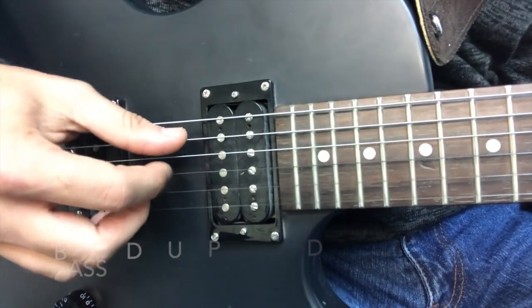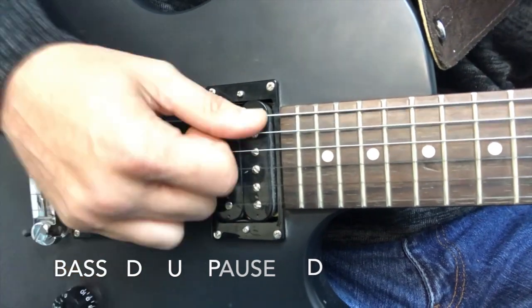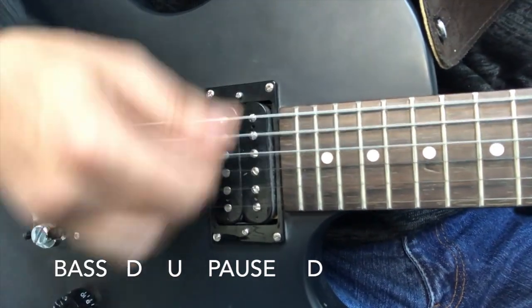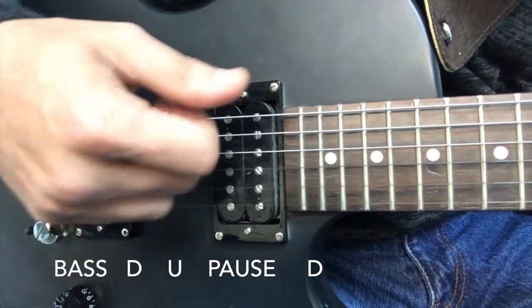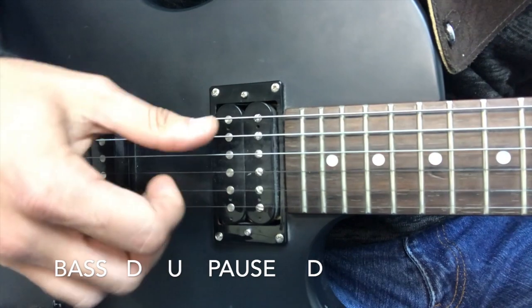For the rhythm, we're going to go bass, down, up, pause, down — bass, down, up, pause, down. We're going to keep repeating that over and over. Each time is going to be two times per chord, and it's going to be repeated all throughout the entire song. The four chords of this song are played in a loop all through the entire song, so you don't really have to worry too much.